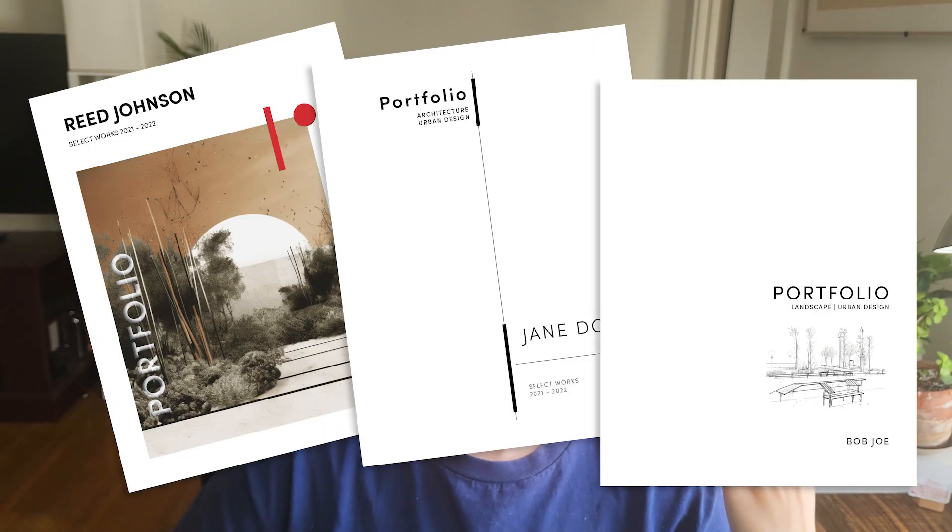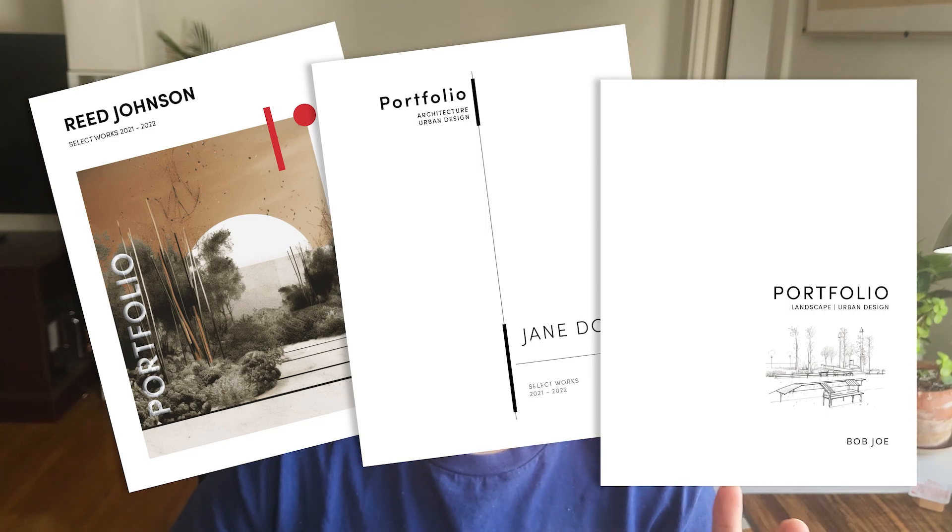What's going on everybody, welcome back to our studio. Today we're taking a look at three portfolio covers that you can make that look super good. I'm going to teach you guys what are the main things to look out for for each one of these. Let's get started.